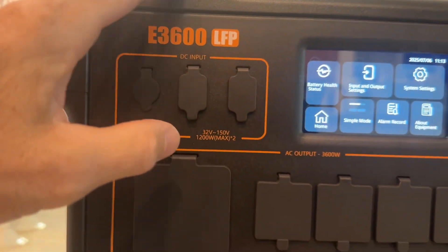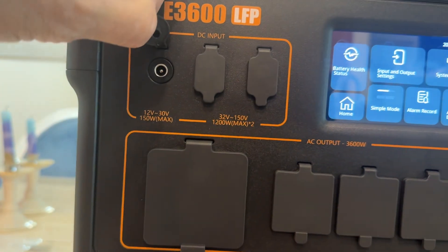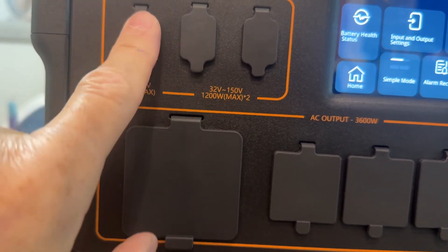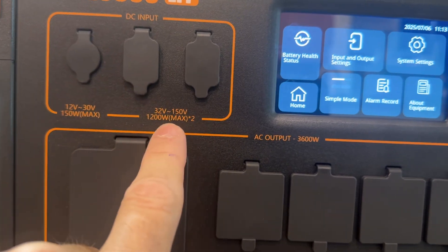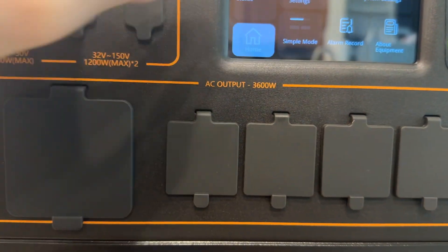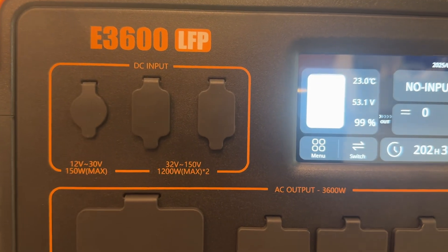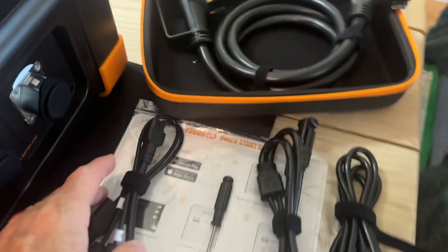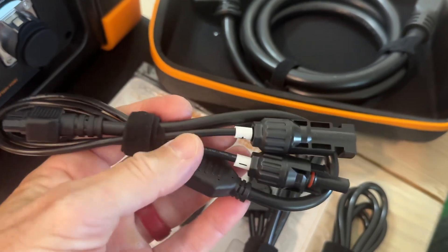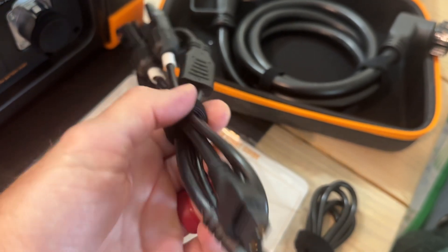On this side of the unit is your solar input. You have a barrel connector for a single solar panel, and it gives you your voltage max and your watt max. This is a 150-watt panel connection, which is going to take a while to charge this, but you can hook one up. You can max this out with the XT60 connectors that come with the unit — you could put 1,200 watts on each side making 2,400 watts of solar input, plus the 150-watt barrel plug, for a very good amount of solar input.